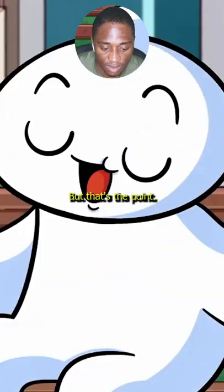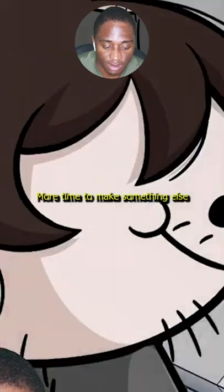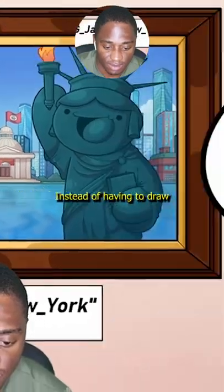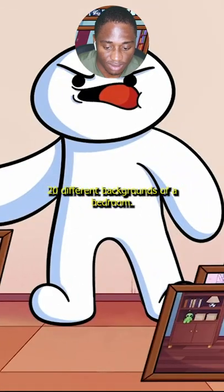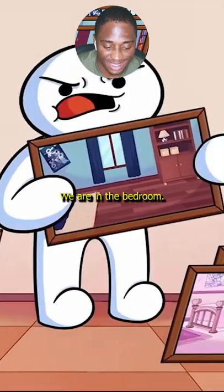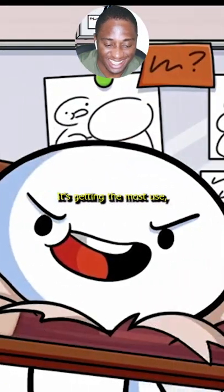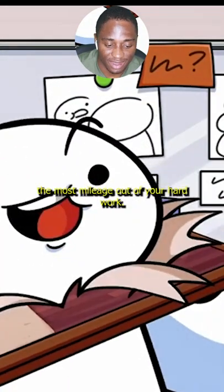Absolutely! But that's the point! That gives another background artist more time to make something else, like this James-themed city skyline, instead of having to draw 20 different backgrounds of a bedroom. We already have a bedroom, let's just do something else! It's not being lazy — it's getting the most use, the most mileage out of your hard work.